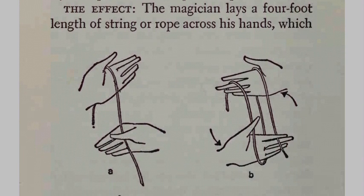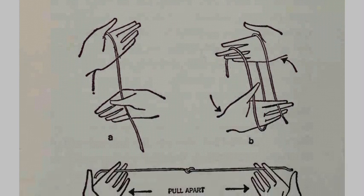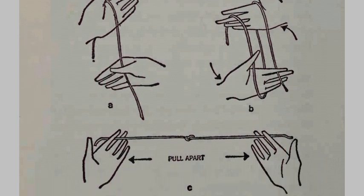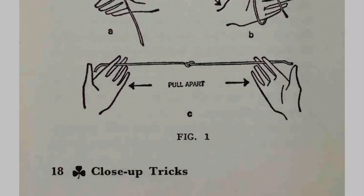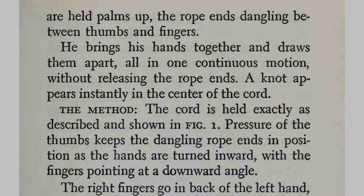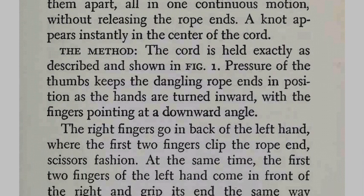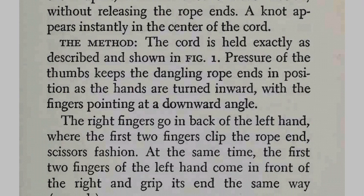The effect. The magician lays a four-foot length of string or rope across his hands — as you can see in pictures A, B, and C — with hands held palms up and the rope ends dangling between thumbs and fingers. He brings his hands together and draws them apart, all in one continuous motion, without releasing the rope ends. A knot appears instantly in the center of the cord.